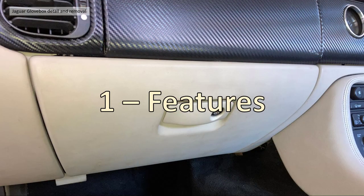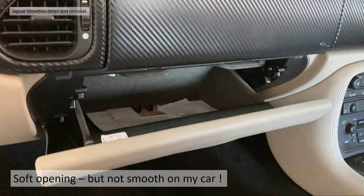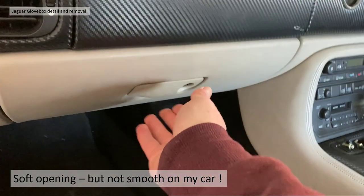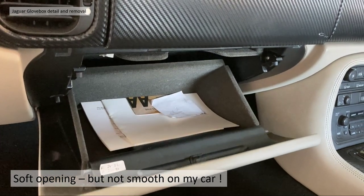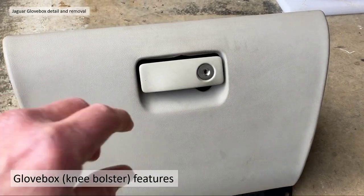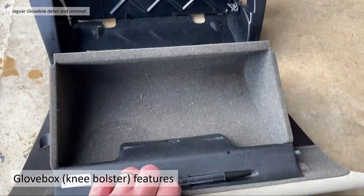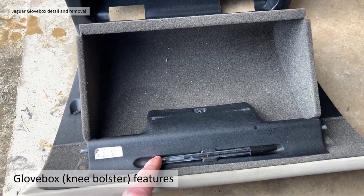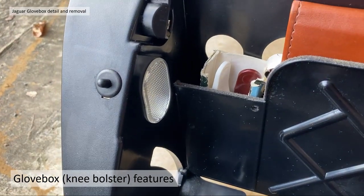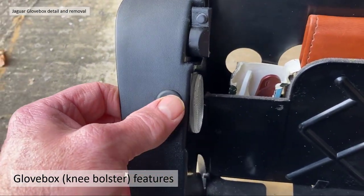Section 1: features of the glove box. First of all, the major one is a soft opening — as you open the catch, it drops slowly down, unless it's broken. We'll show you how to fix that in a moment. The glove box, or knee bolster, is lockable and padded to protect your knees in the event of an accident. There's a little pen holder in the front, and a light on the left-hand side which is triggered by the switch on opening the glove box.